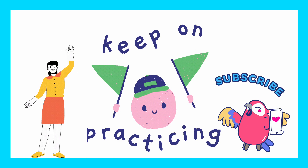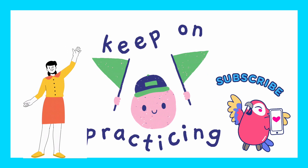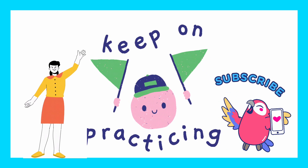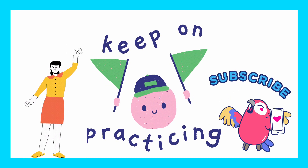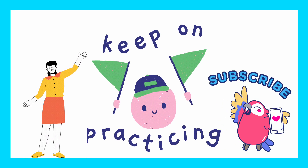Well done, everyone. Fantastic job. Bye-bye. And remember, keep on practicing. Bye-bye.